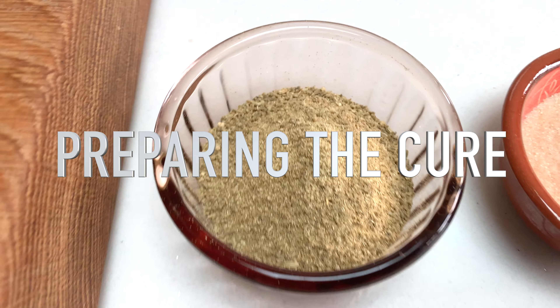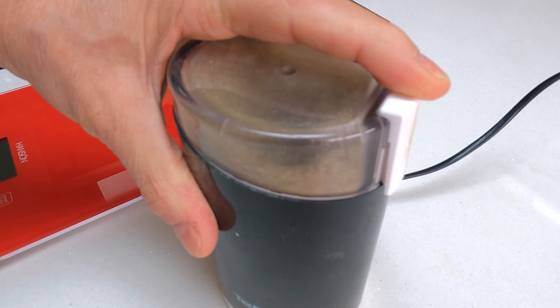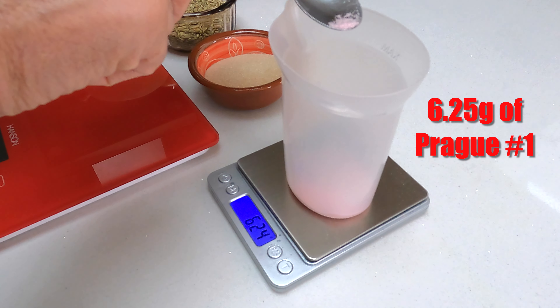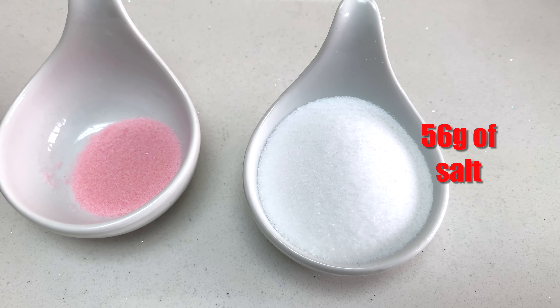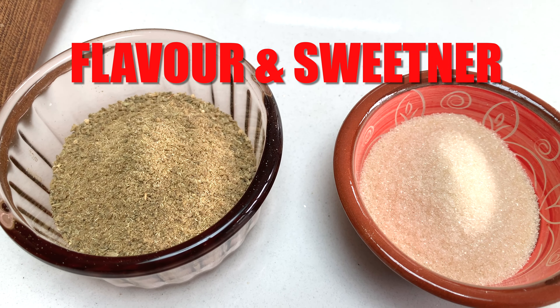Here are our ingredients. We have 50 grams of fennel, which I've ground. We have 50 grams of golden caster sugar. We have 6.25 grams of Prague powder number one, and we have just over 56 grams of ordinary salt. That's going to be our curing mix — those two for curing, and these for flavour and sweetness.